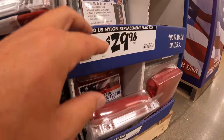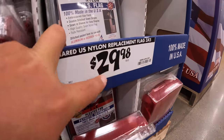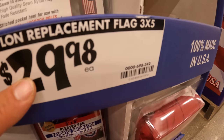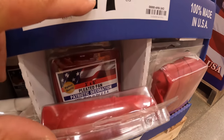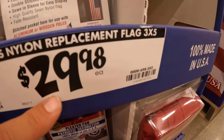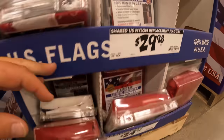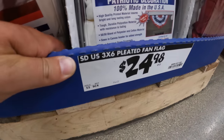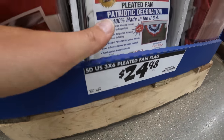They do have a shared nylon replacement flag for that 3.5 — sorry, 3 feet — and it is 4th of July, you guys! Happy 4th of July. 3x5 for $29.98.